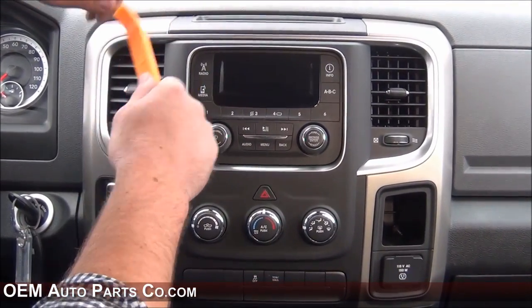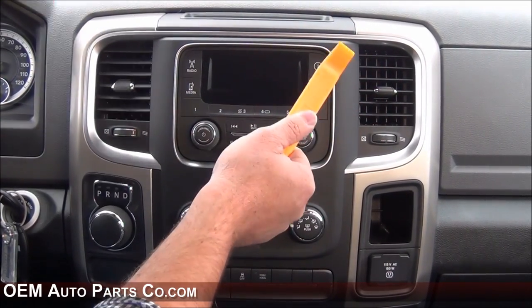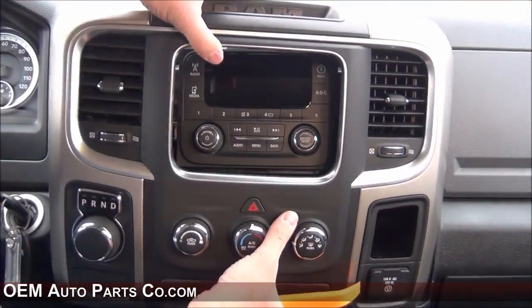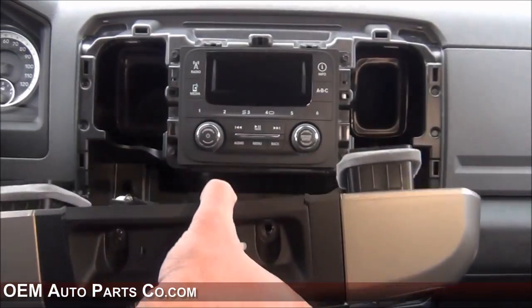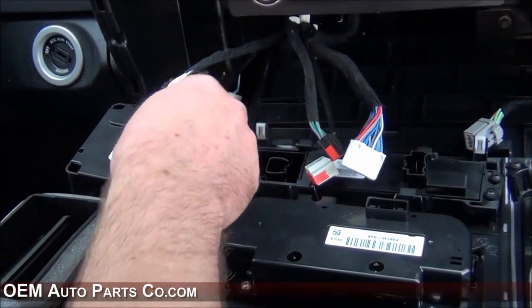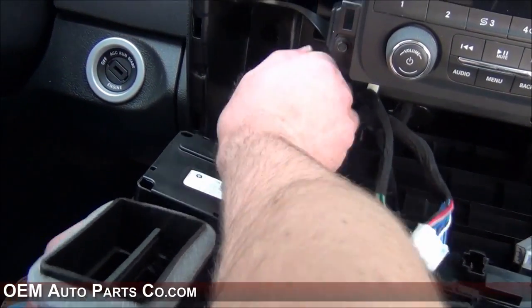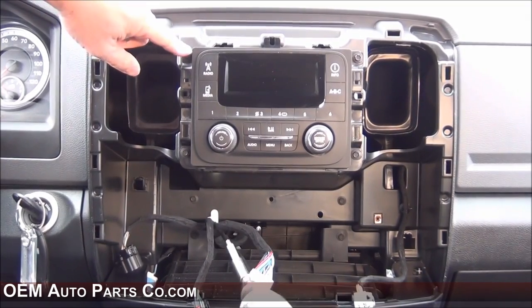To remove the bezel you can use a trim stick, a flathead screwdriver, or what I usually do in the Ram truck is just pull it from this cubby up here and it will snap out of place. There are then a few connectors in the bottom of the bezel you just want to remove. If you do have the rotary gear shifter, there's a locking red tab you just need to slide up, then press it and it unplugs. That'll give you access to the four seven millimeter screws.